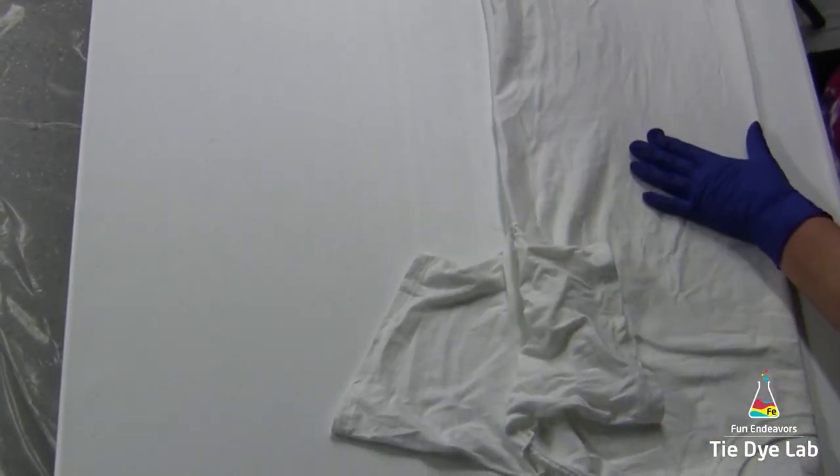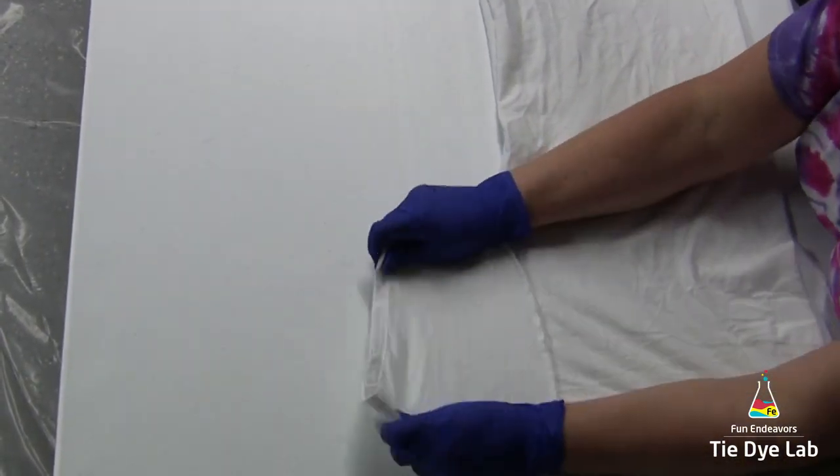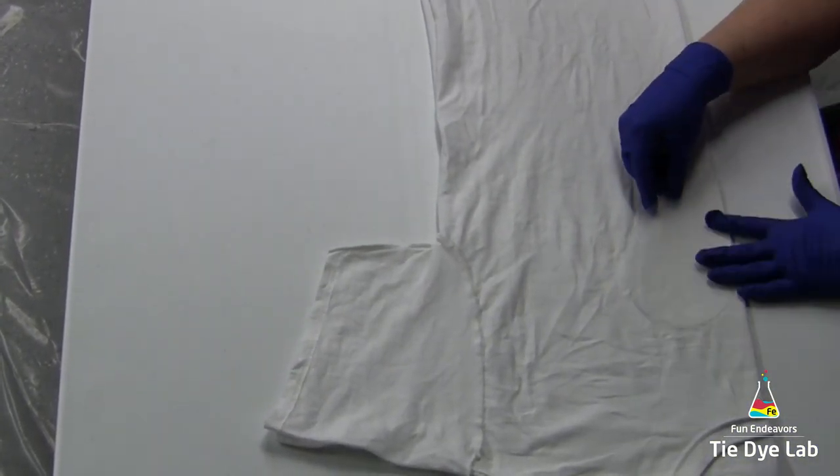To begin, I'm going to fold my shirt in half and I'm going to use a stencil that I've made out of a plastic cutting board. I'm going to lay it on my shirt and trace around it with a washable marker.